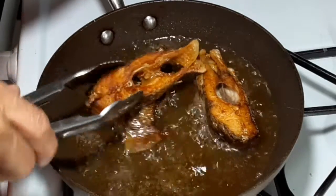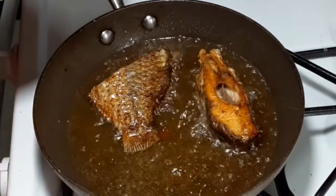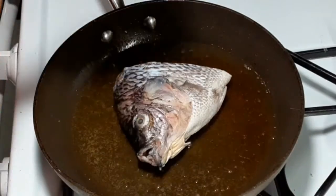Now the fish is cooked, it is time to remove it from the pan and cook the other half of the fish.